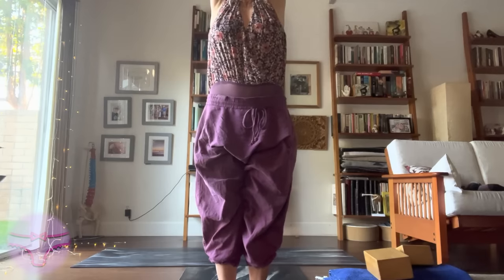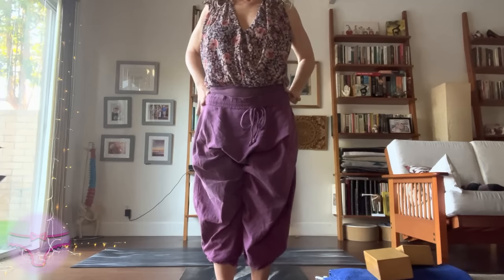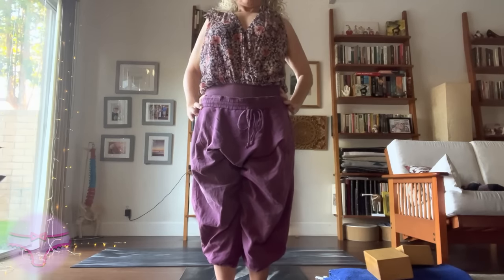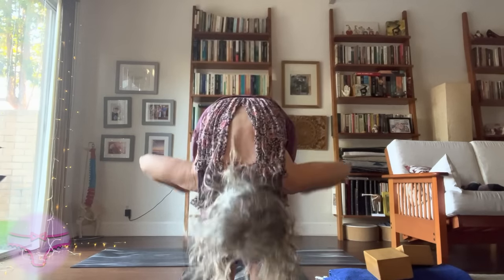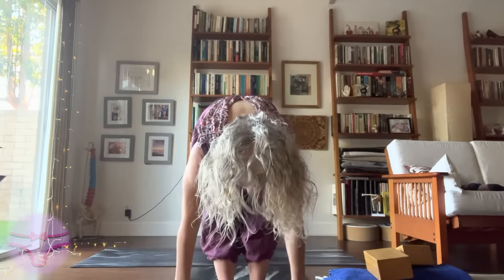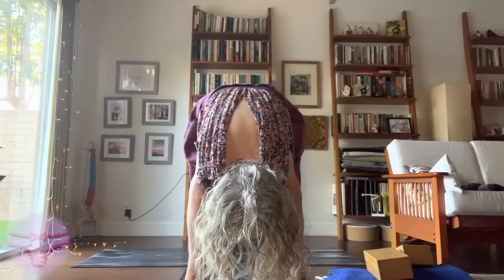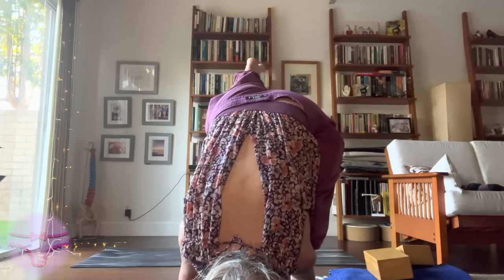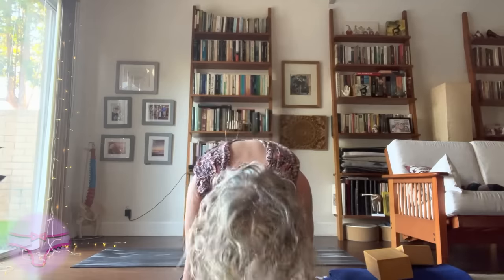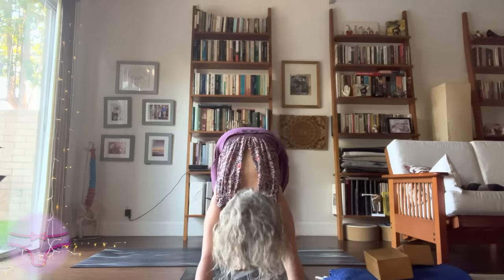Inhale, reach the arms. Exhale. Any variation of Anuvittasana, standing back bend. Inhale, extend. Maybe play with the back bend. Reaching the left leg back. Chaturanga Dandasana, nice and easy. Floating it back through your vinyasa. Stepping that right foot up.